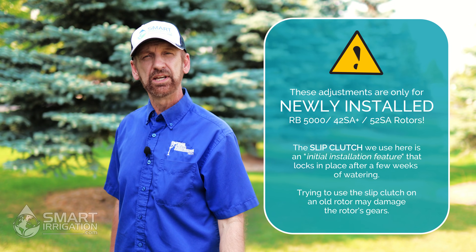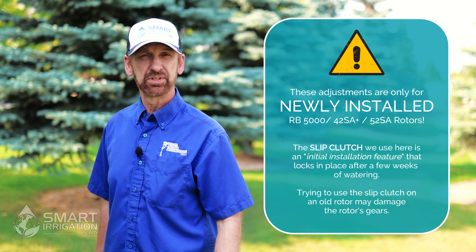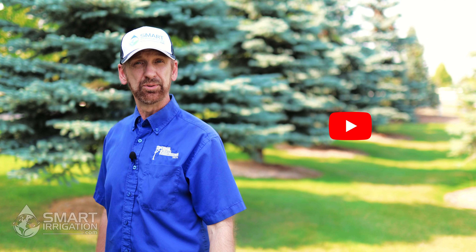Before we go any further, it's important to note that the adjustments in this video are only for newly installed Rainbird 5000 rotors. If you want to adjust an older rotor that's been in the ground for more than a couple of weeks, please refer to our video linked in the description below on how to adjust a used rotor.